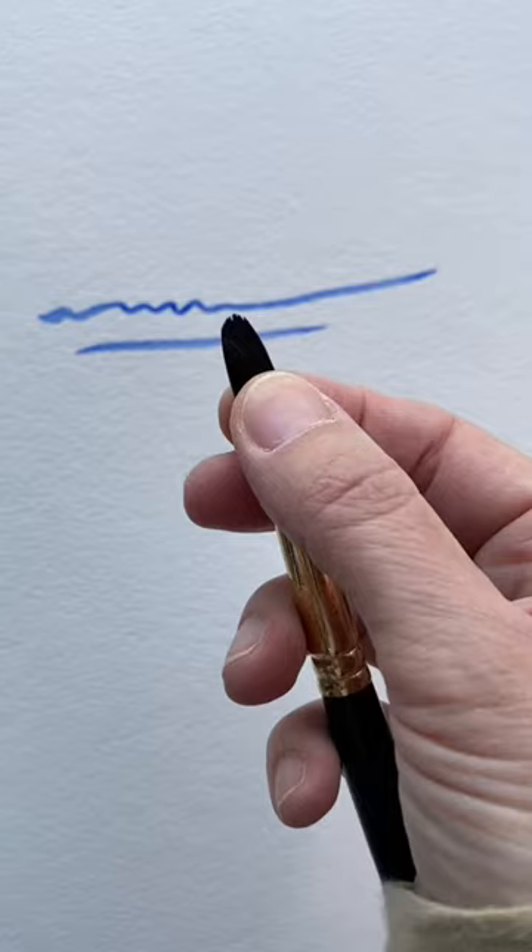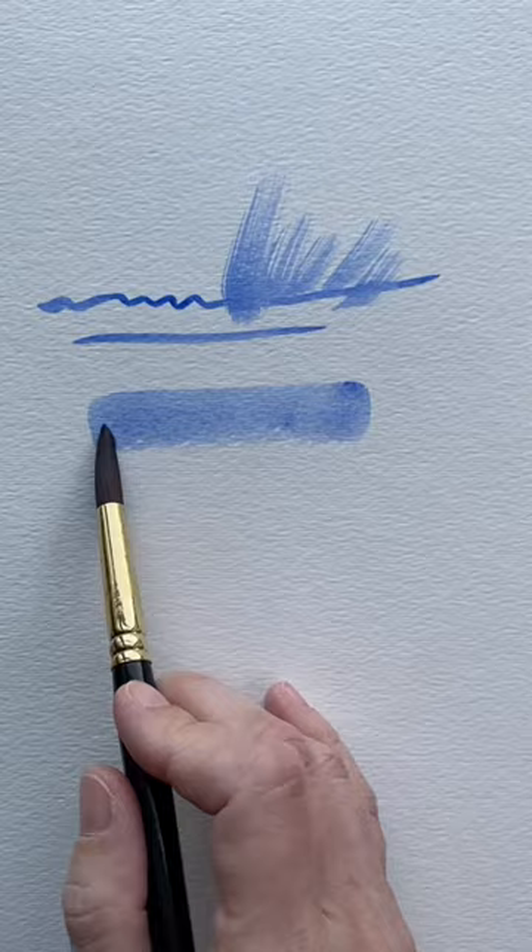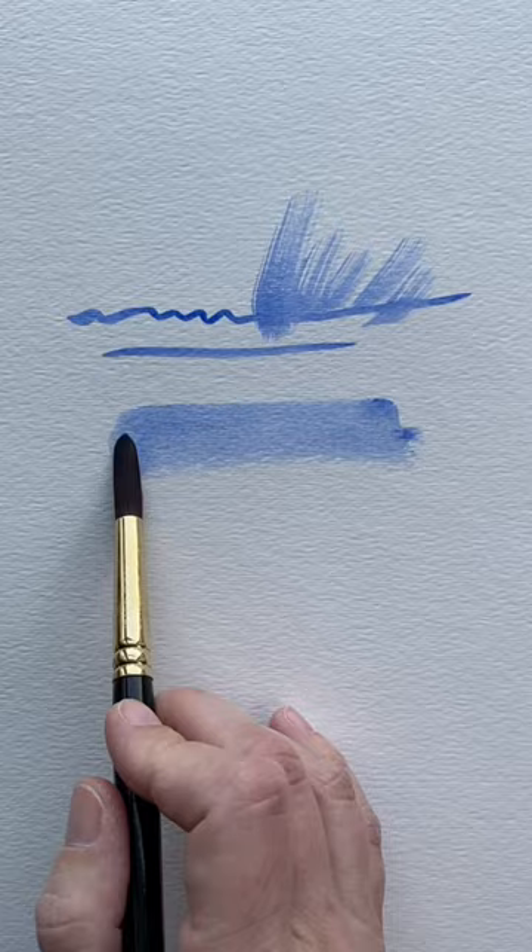And if I splay the brushes like this, I can get a very nice texture. And if I want to do a larger area, I can lay down the side of the brush.